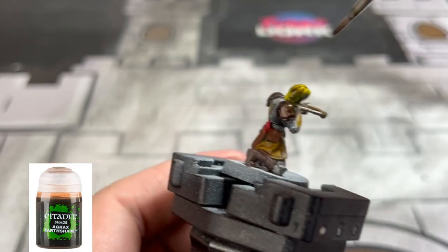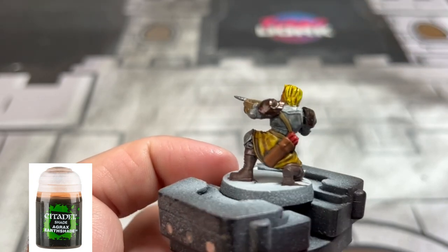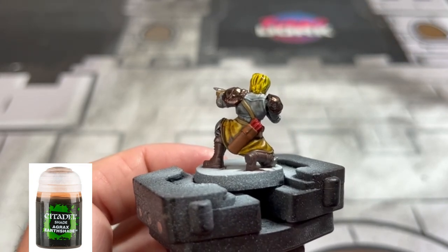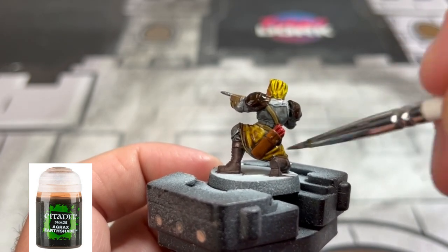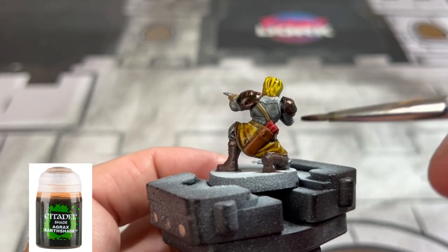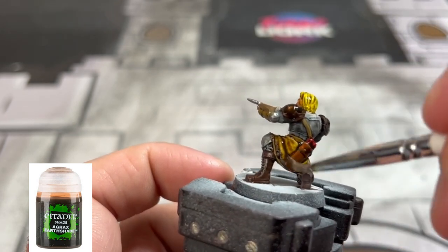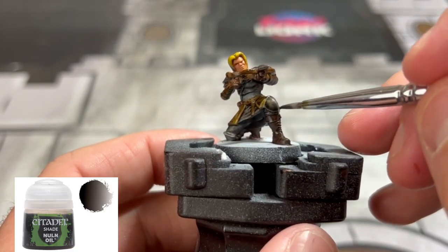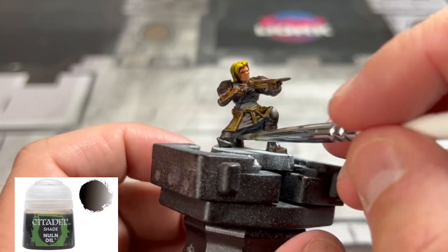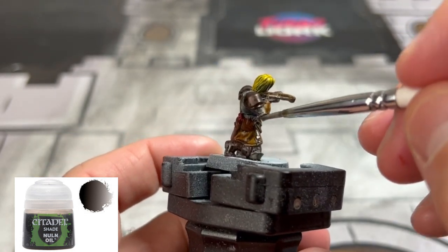Now this is really a speed paint — we're trying to get through this as quickly as possible because it's basically the same miniatures for the entire set, except for the monsters. And finally for the washes, we're going to use some Nuln Oil on the knee pads and the arrowhead.